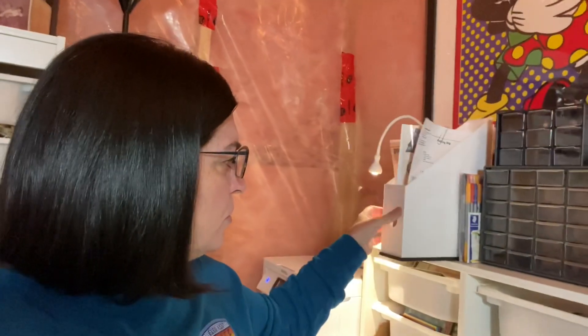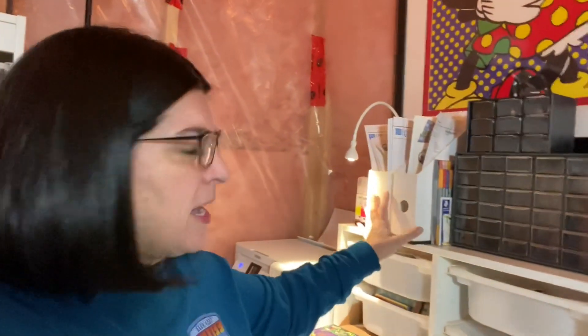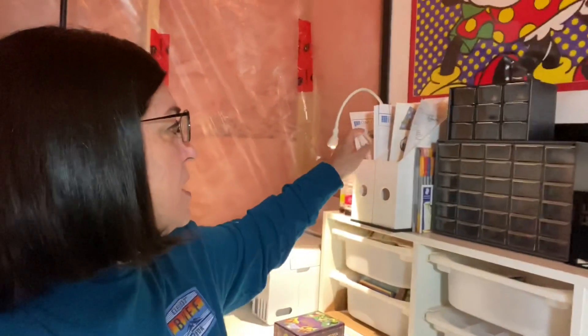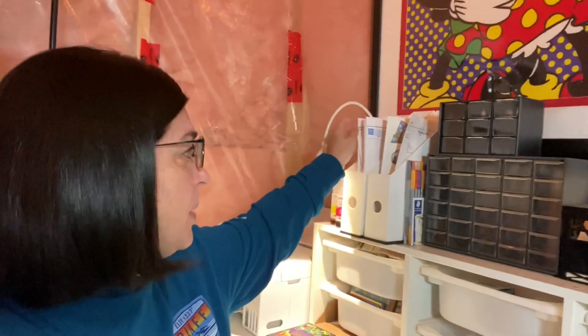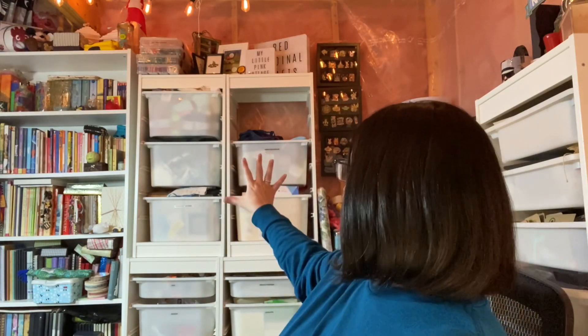As of January 31st my Container Store order cleared customs, so I'm just waiting for it to show up. I got these two plastic paper files at Value Village as well, and inside I have my Online Labels sticker paper and Sheet Labels sticker paper. I stacked them — there are fairly light things in there so they're not going to collapse, though I know someone's going to comment about that.